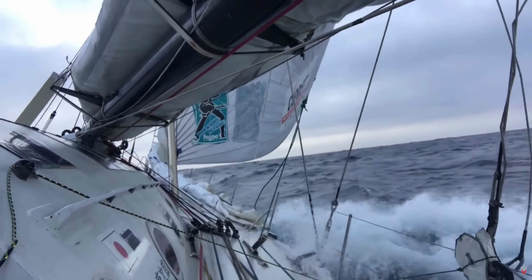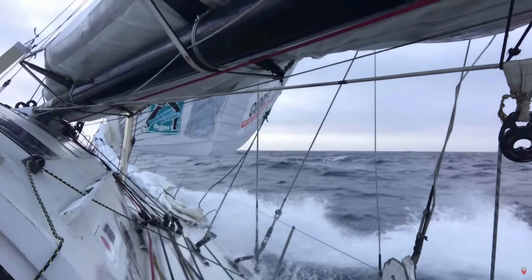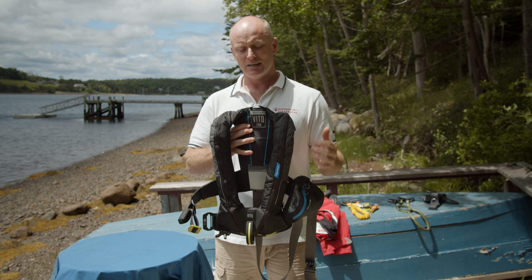Hi and welcome to the Mariner. This time we're going to be reviewing the Spinlock Vito Life Jacket. This is the development of the deck vest which I've done probably a hundred thousand miles in. This is a great life jacket for offshore cruisers and racers.